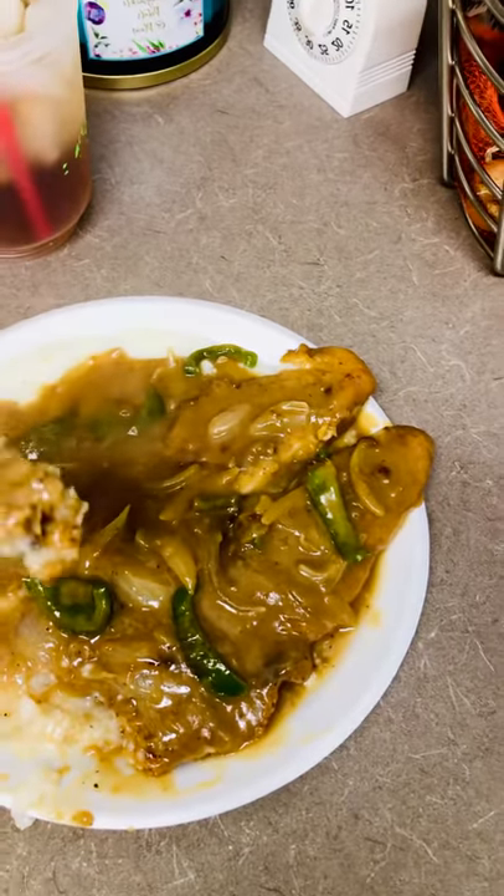If you guys like this recipe, like, share, and subscribe to Joanna's Kitchen. Once again, I thank you for watching. Until the next video, thank you.